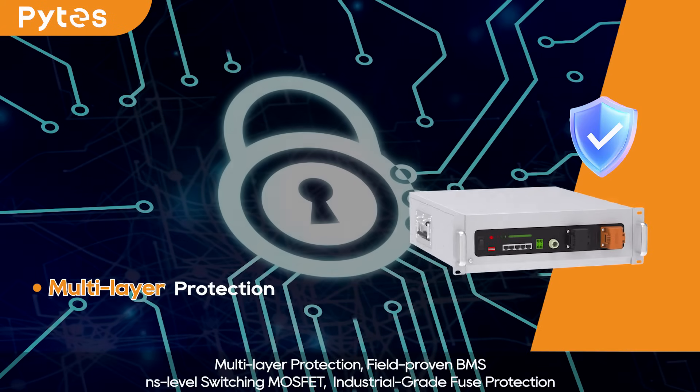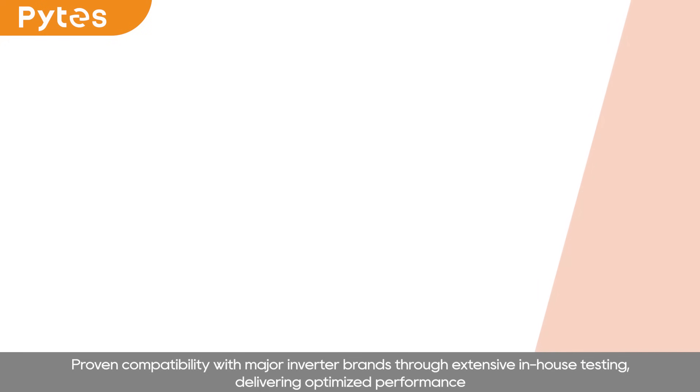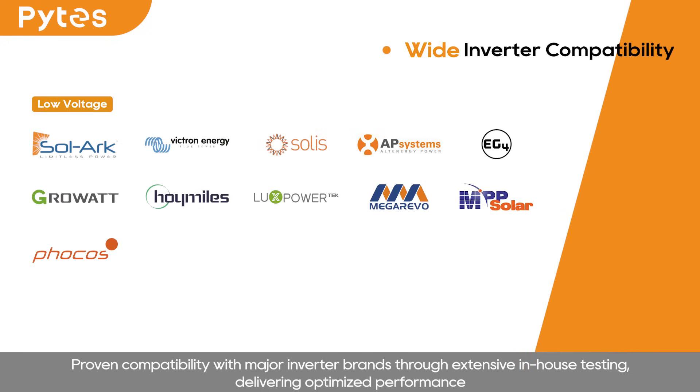Multi-layer protection: field-proven BMS, nanosecond-level switching MOSFET, and industrial-grade fuse protection. Proven compatibility with major inverter brands through extensive in-house testing, delivering optimized performance.